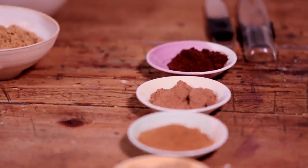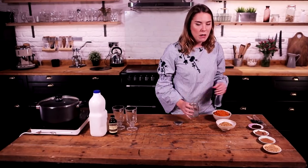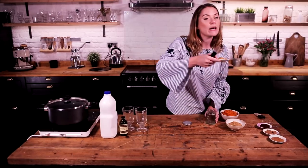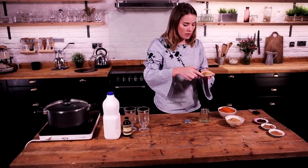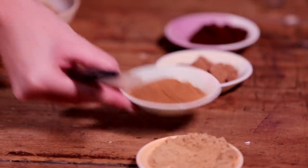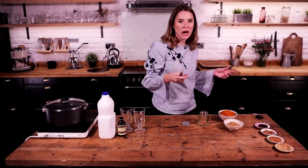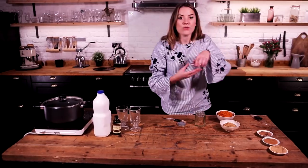So for this we're going to make our own pumpkin spice blend. Grab your spices at the ready. Two teaspoons of ground ginger. We're then going to go for one and a half teaspoons of cinnamon, one teaspoon of ground nutmeg, and a pinch of ground cloves.